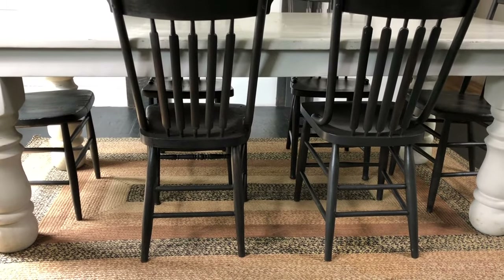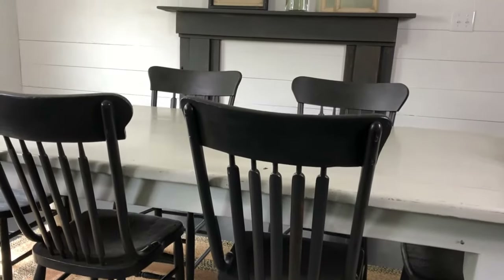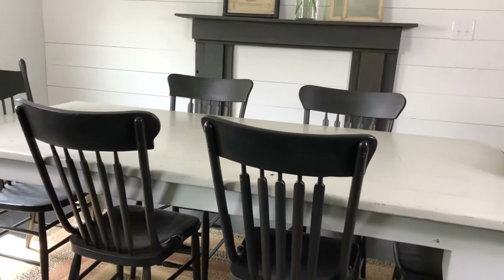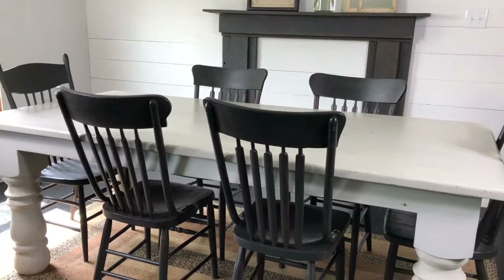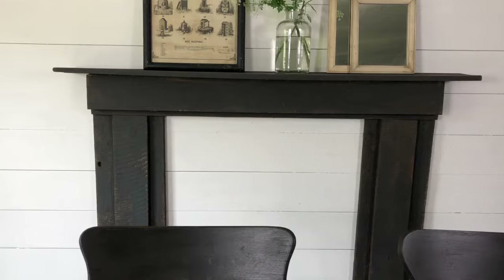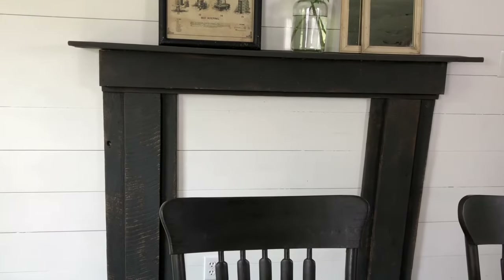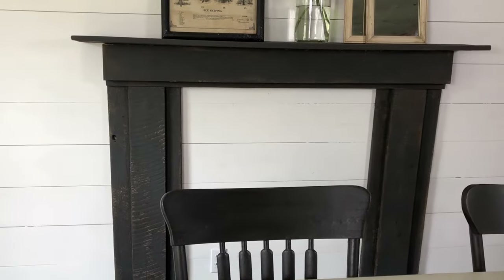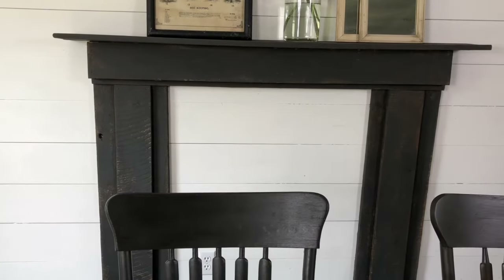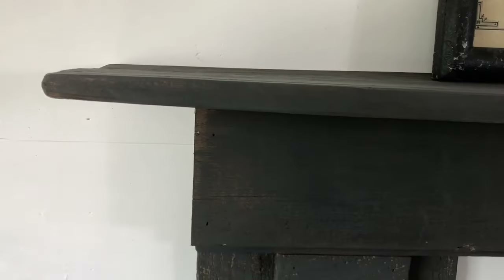I'm now finished with all of the chairs and I'm so happy with how it turned out — I think it just really pops in this space and makes everything look really nice. You may also notice that the mantle got a paint job too. When I was doing the chairs, I just felt like the mantle needed it as well. I did kind of the same process — I just used a light amount of paint on the brush so that you could still see the wood grain as well.